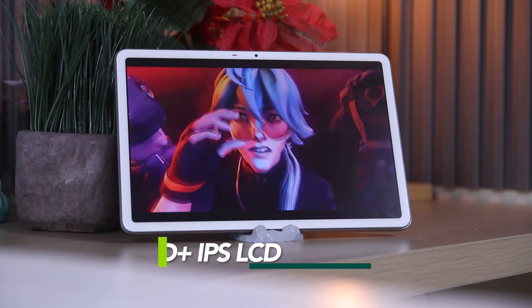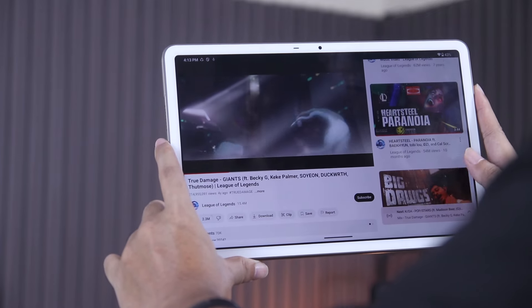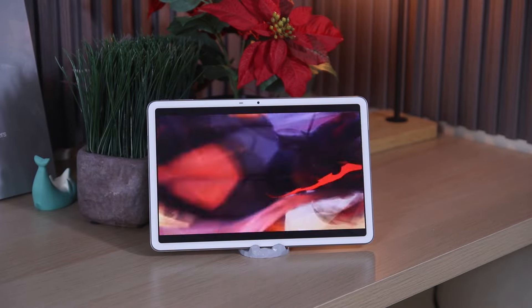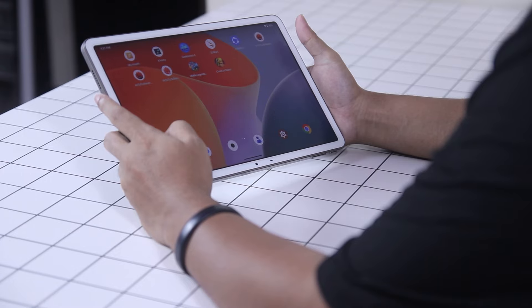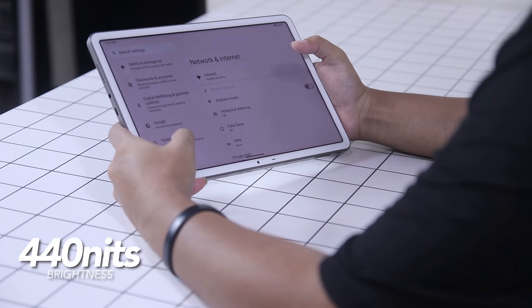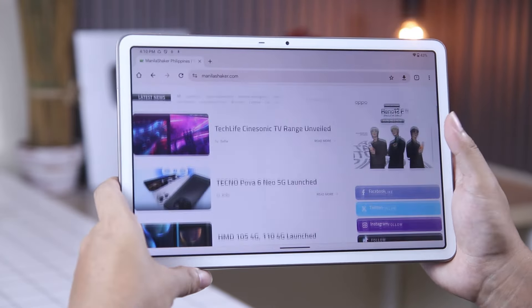Turning over the device, the Infinix X-Pad boasts an 11-inch Full HD Plus display paired with a 90Hz refresh rate. Using it for entertainment offers impressive quality. It has crisp and sharp details with vibrant color reproduction. However, it is not the best when it comes to outdoor use, since it only sports 414 nits of brightness. Still, using this device for multimedia consumption delivers decent performance. Considering its price, it is also surprising that this one comes with a fast refresh rate, which adds fluidity to the overall experience.